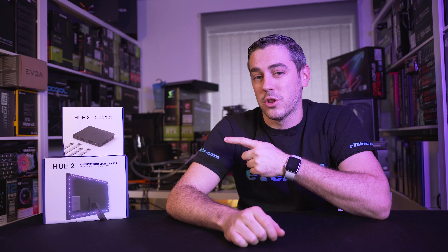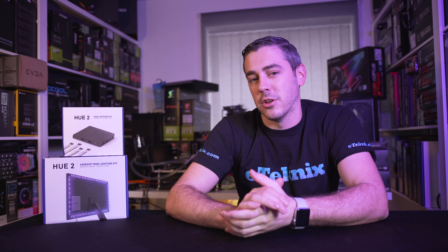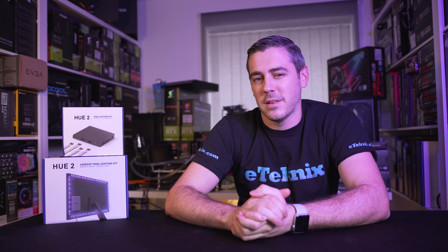This is the Hue 2 RGB lighting kit and ambient RGB lighting kit. Let's jump in and take a look.